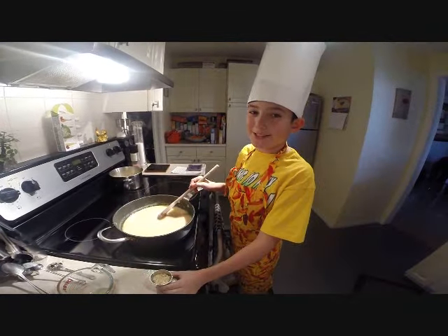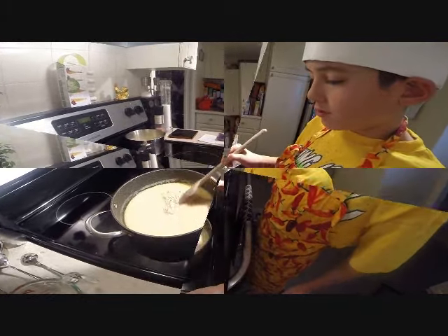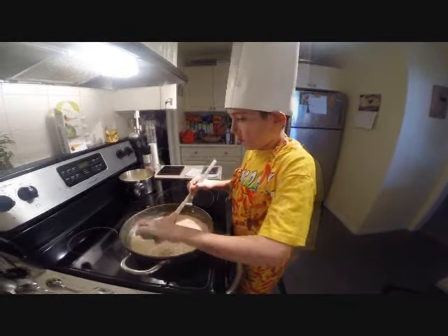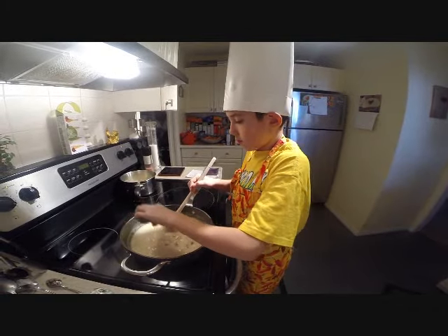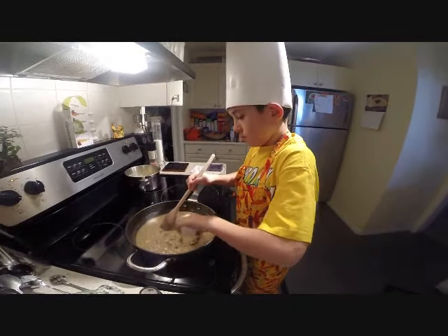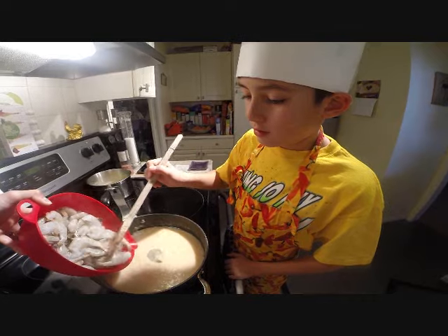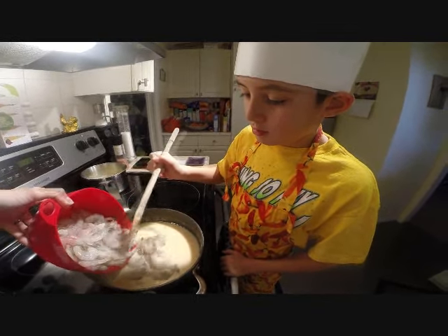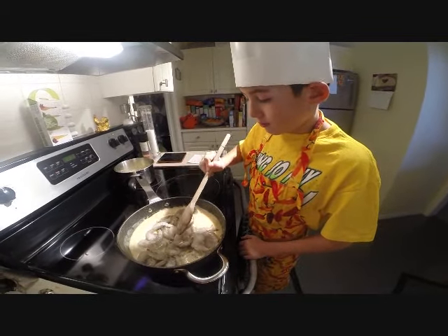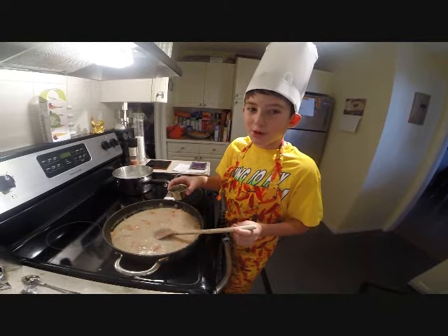Now let's put the mustard in. Now let's put some salt and pepper. Now let's add the prawns. Now let's add the parsley. Leave until prawns are cooked.